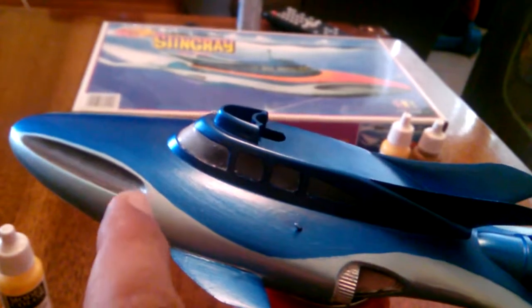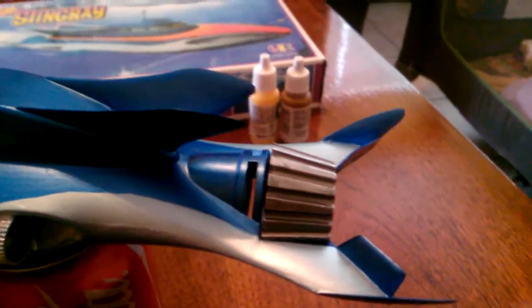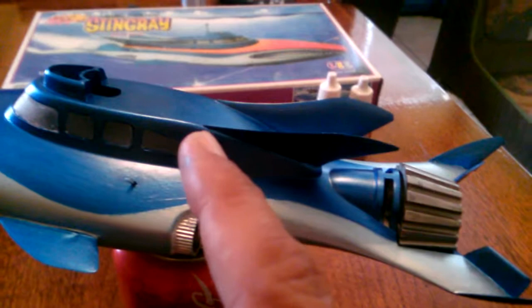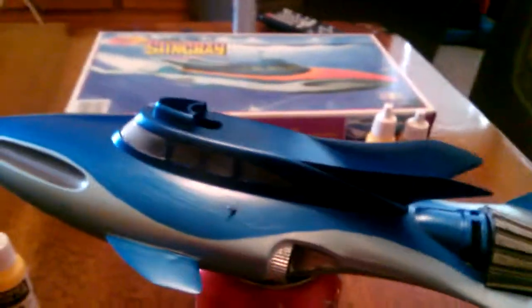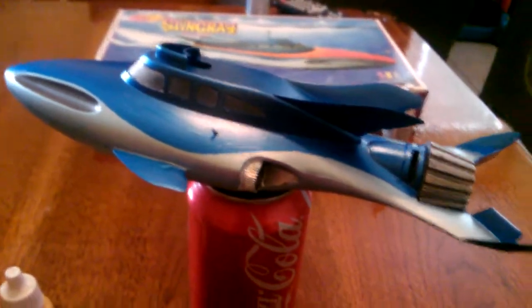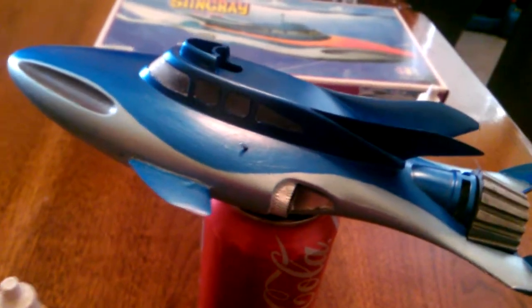One more coat of gunmetal and I need to glue this guy in, clean up some of my paint here and there. I'm going to add the same color as some pin striping up on top. Hopefully I'll get this yellow down pretty soon. Turns out at some point I bought two yellows, so I have enough to paint the hell out of this thing.